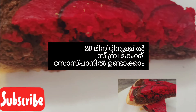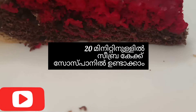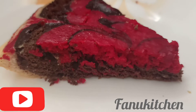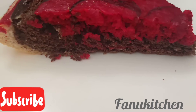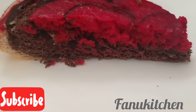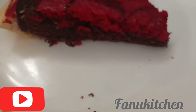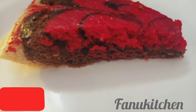Hello, welcome. We are going to make a zebra cake in a saucepan. We are going to use a little bit of corn. I will show you how to make it in 20 minutes.